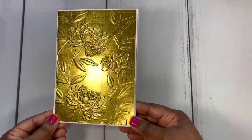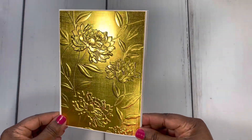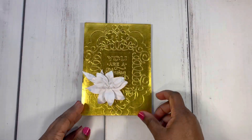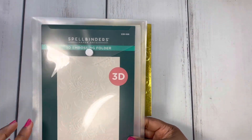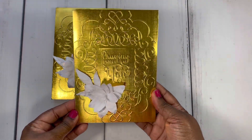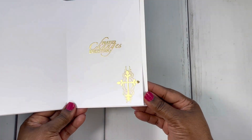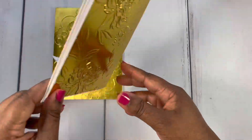I decided to go ahead and emboss the back as well. It is beautiful on that metallic gold. The embossing folder I used is called Beautiful Blooms 3D by Spellbinders. Here's the next card — I did another one but used a different sentiment. This one reads 'praying for you.' Here's the inside — I did some embossing inside: 'prayer changes everything.' I put a little cross over here and used the same embossing folder on that one.